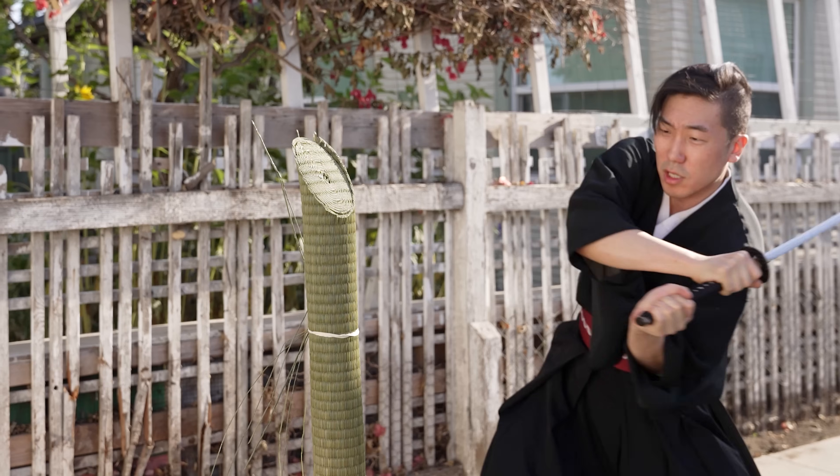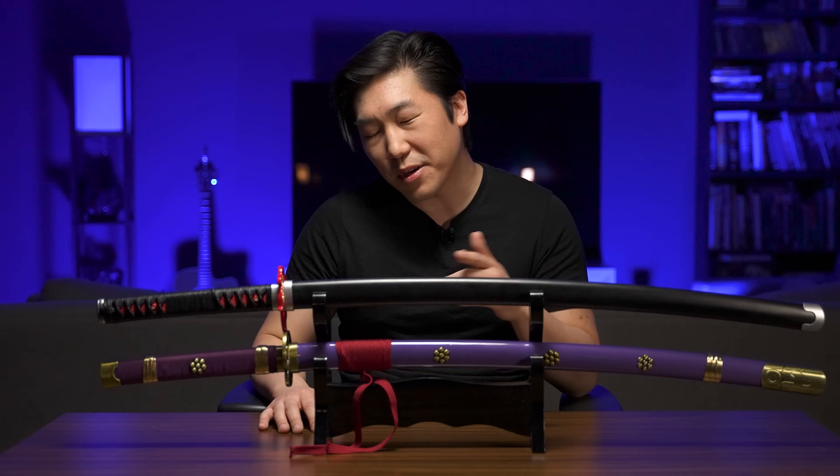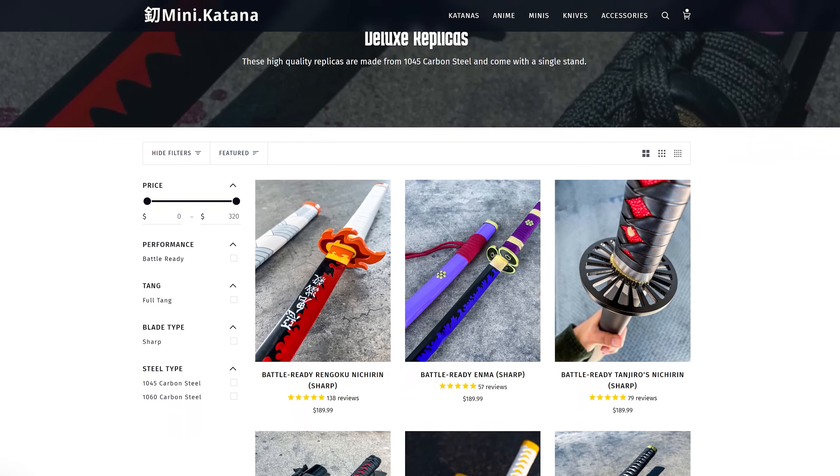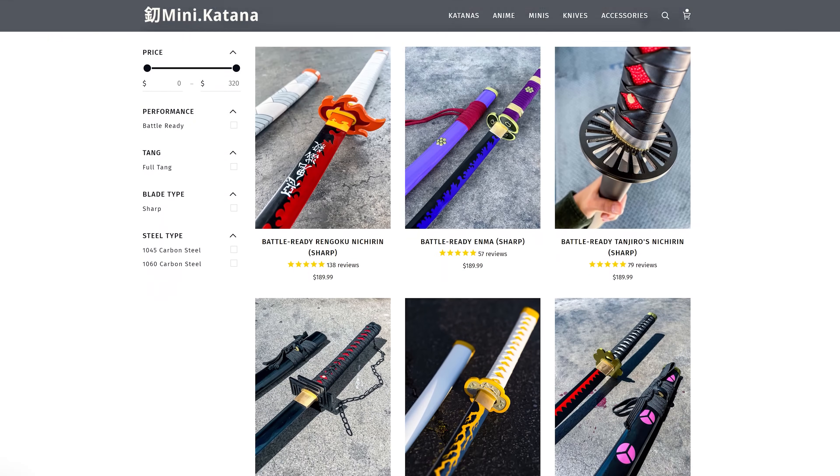Katanas, legendary weapons revered by weebs and bored dads everywhere. I've covered a lot of expensive swords on this channel, but if you've spent all your money on anime figures and titty mouse pads, you're gonna need a sword that won't break the bank. So today I'm reviewing the affordable, entry-level anime swords from Mini Katana. This one's for all you weebs out there.